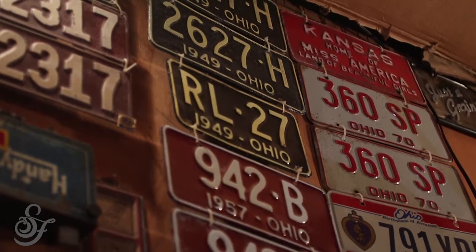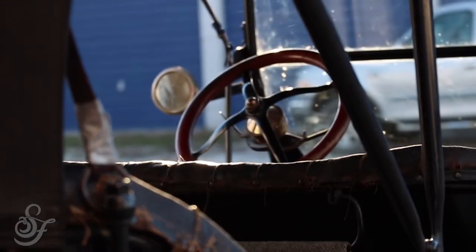A friend of mine from Toledo, Ohio — sadly he's passed away — named John Gottschalk. He had a 1915 Touring and he said you should go look at this 1914 that's for sale. I'm like, John, I can't afford a 1914 Touring car.